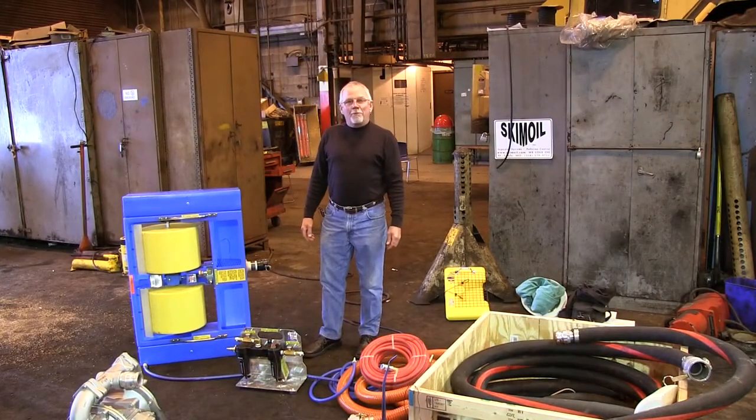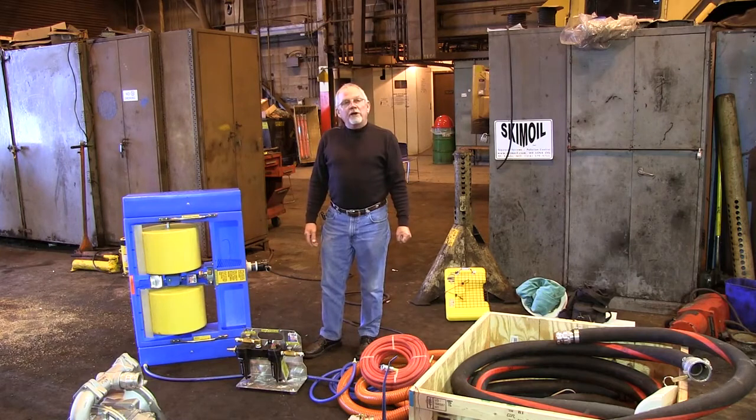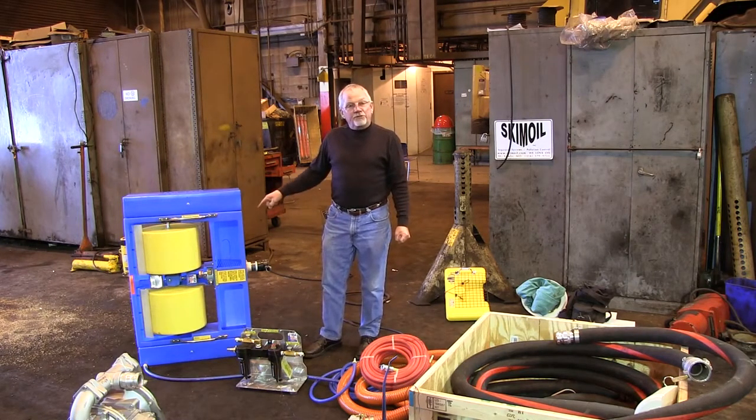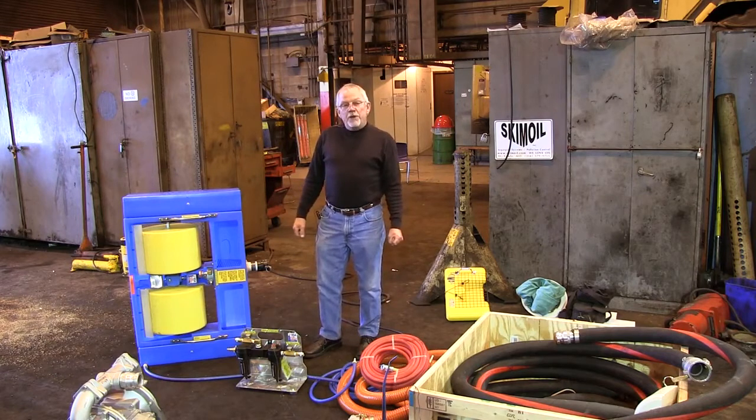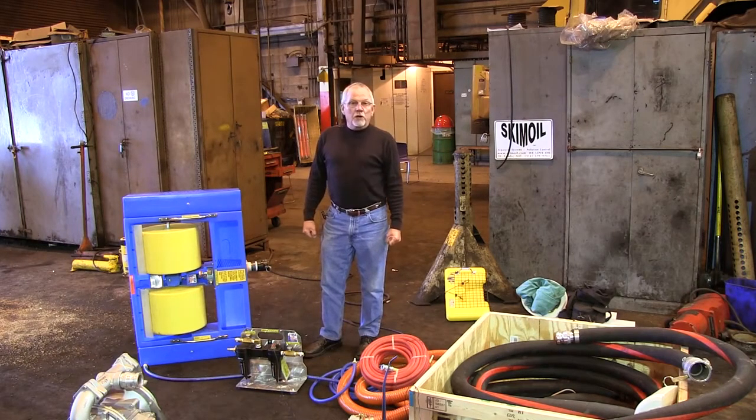Hi, I'm Roscoe with the Skim Oil Company. We're here at the AEP Power Plant in Ohio. We're going to do a demo and explain how and why this drum skimmer works. AEP has chosen to get this skimmer to do first response work for the Coast Guard and the environmental people until the spill response guys get here.